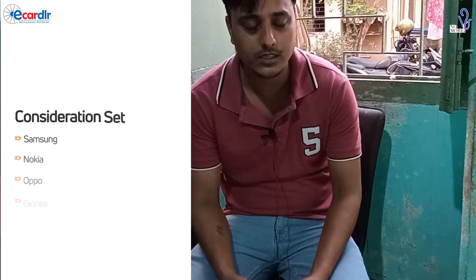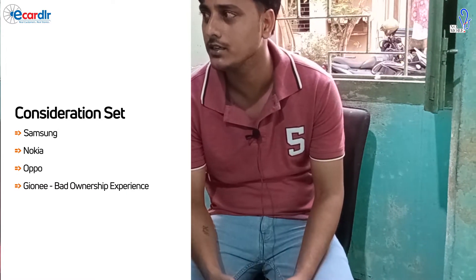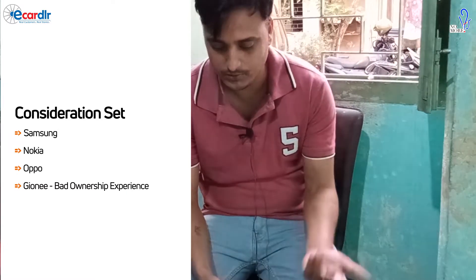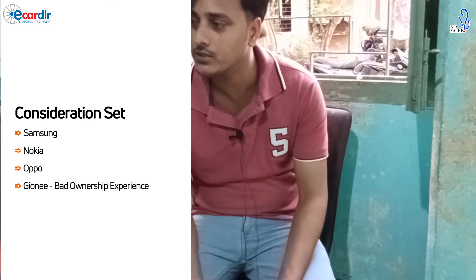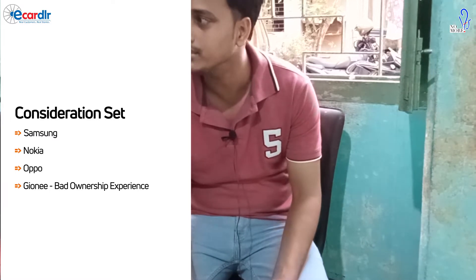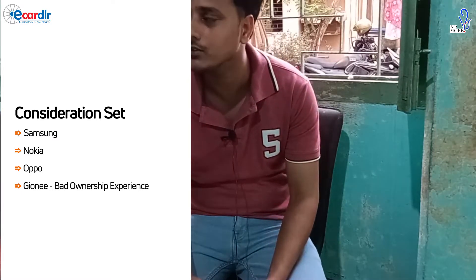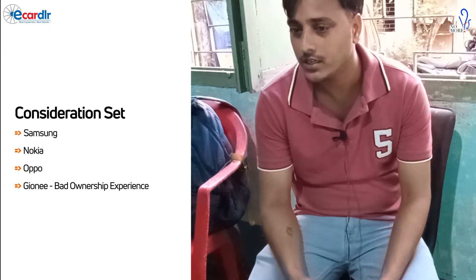Before, I had a Zhiyoni phone, but it wasn't better — it was bad. Samsung is something I heard about from my childhood. When I was young or in college, I saw that everyone used Samsung. Nokia and Samsung were popular at that time. Oppo had no presence then, so Samsung was the natural choice.